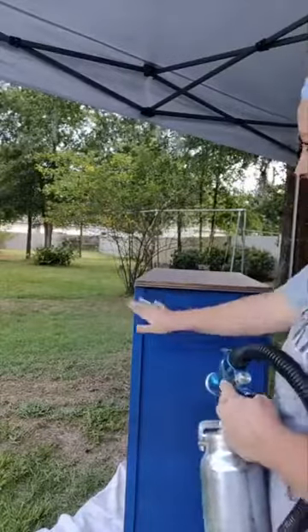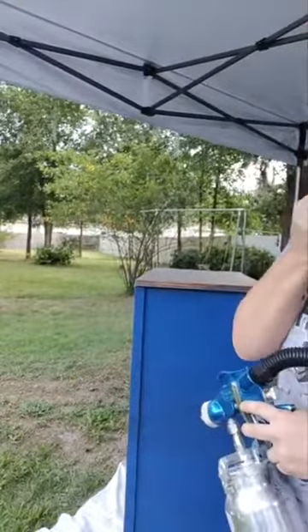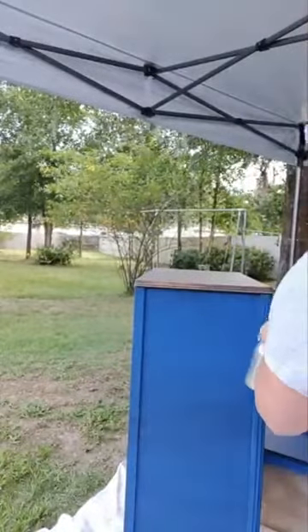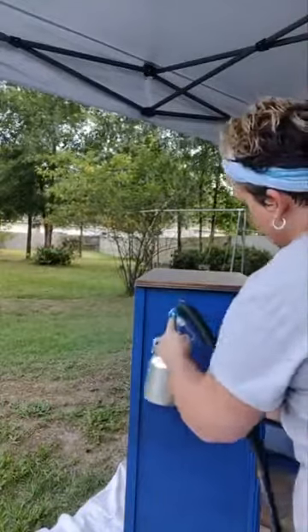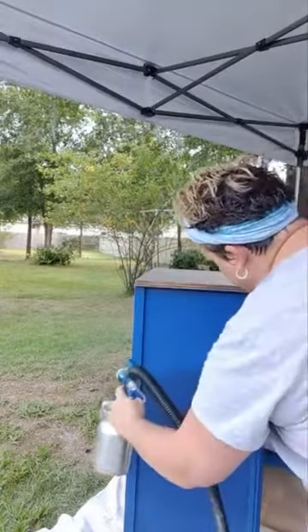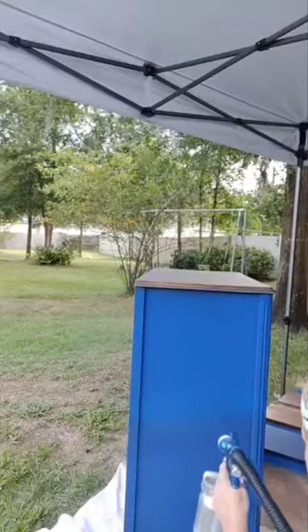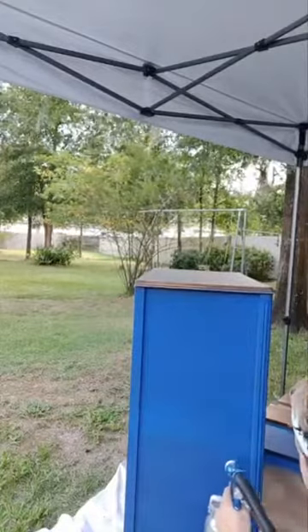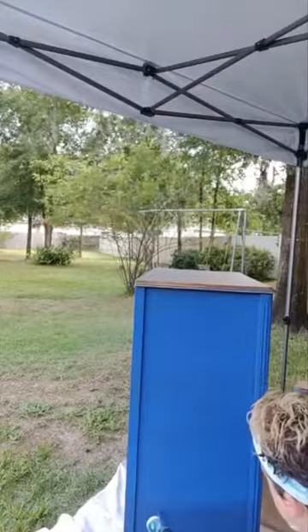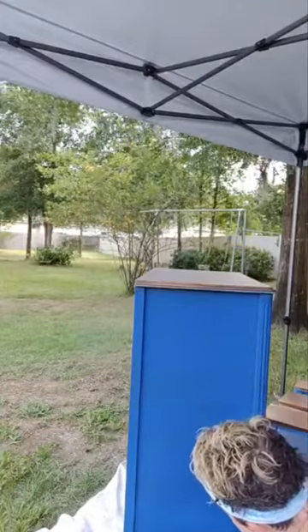So you're going to want to follow through with a straight pass like this. Every now and then I'll forget and get lazy, but for the most part that's how you want it. I always let go on the edges to avoid wasting paint.